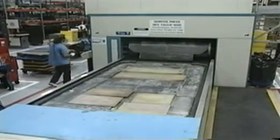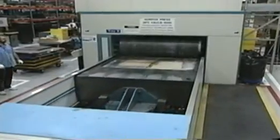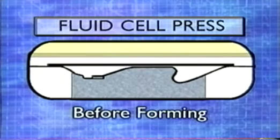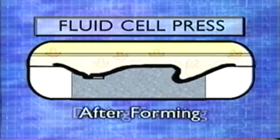What we do is we load up a rigid tool half into the tray. It rolls into the press, and two 200-horsepower electric motors pump castor oil into a chamber. The bottom of the chamber is a diaphragm, and the diaphragm, once it's pressurized, will actually conform to whatever shape you have in the tray. Pressure the fluid that forms the part.